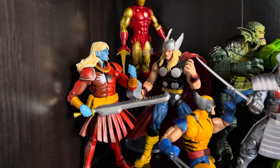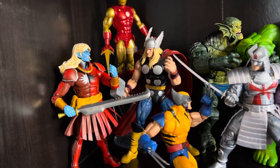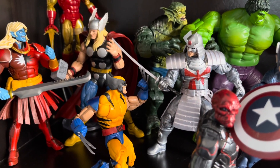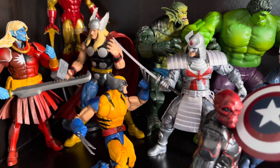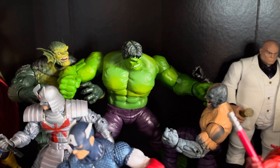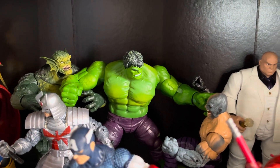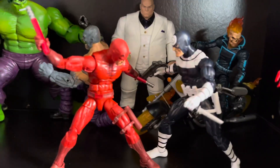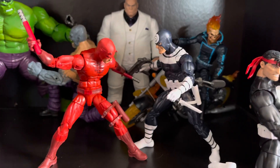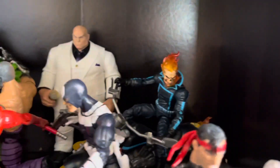We've got Thor going against the Dark Elf. If I had a comic version of Loki, Loki would be there. I wanted to put Wolverine in here because I love Wolverine, so I got him going against Silver Samurai — I love that pose. We got Hulk grabbing Absorbing Man and being held back by Abomination. And we've got Kingpin watching Daredevil and Bullseye fight. Once I get the Hand ninjas open, I might start making this more of a Daredevil display, but we'll see. And we've got Ghost Rider in the corner being badass.